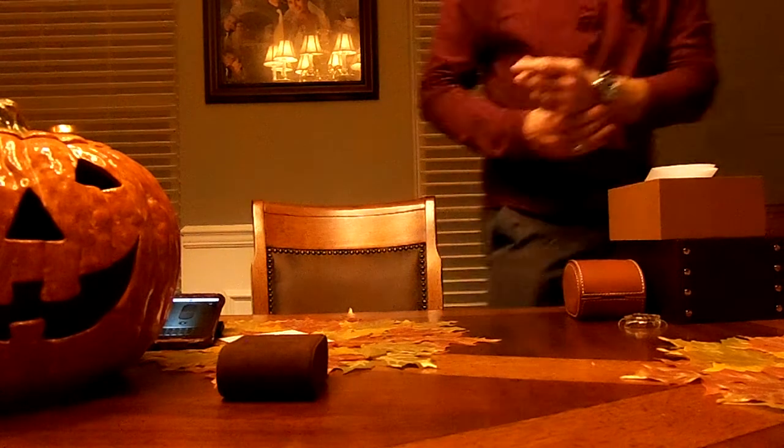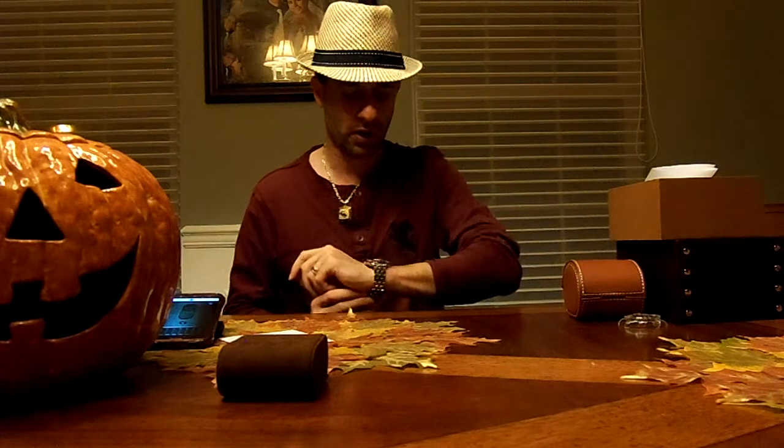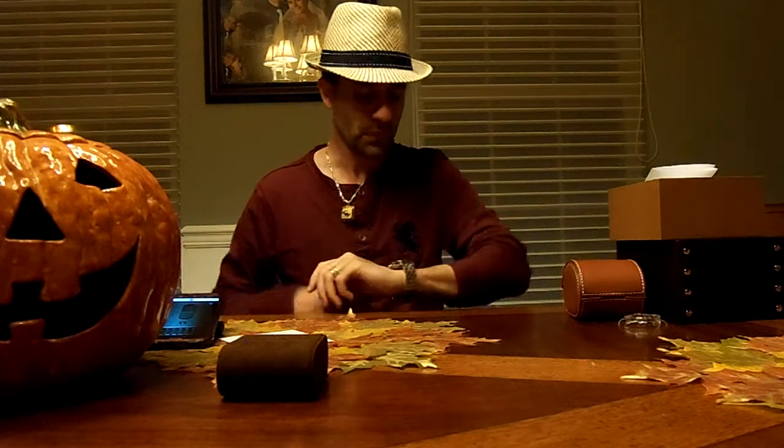Overall, I give this watch so far about a nine out of ten. I'm going to have to wear it and see exactly how well the Breitling Caliber 49 movement performs over time compared to my other pieces, and I look forward to testing it out and seeing how it compares to the rest of my collection.